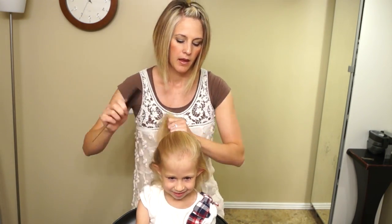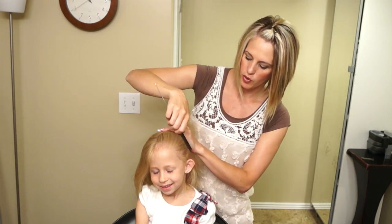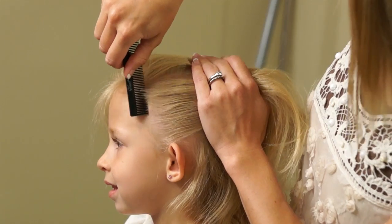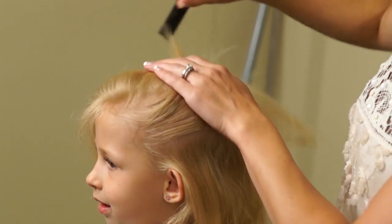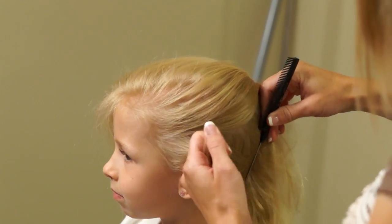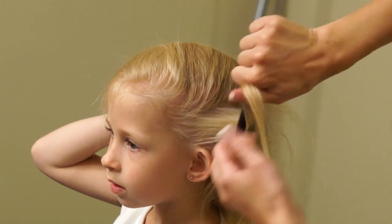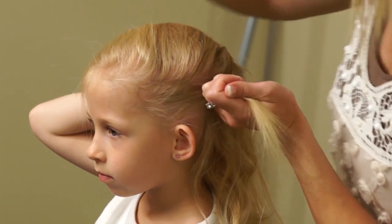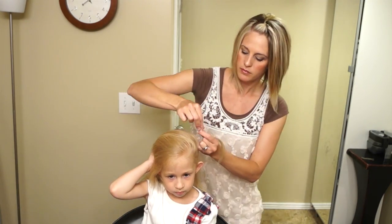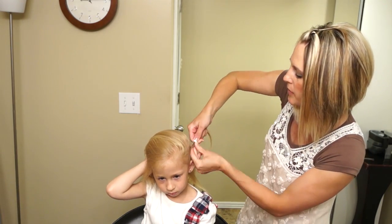We're going to start by parting. Comb it out and then we're going to take 4 or 5 stripes until about here — about inch to inch-and-a-half stripes, just behind the ear. Go ahead and take that first square and have Daisy hold it. Put your hand on top of your head, and we're just going to put an elastic in that one. This is going to look like a flag over the top of her head.